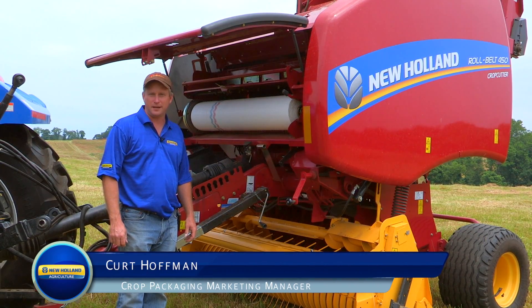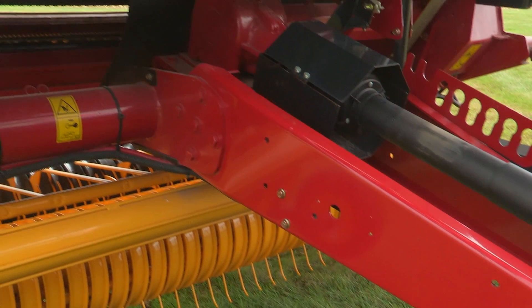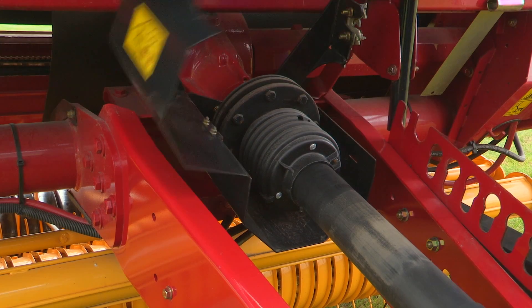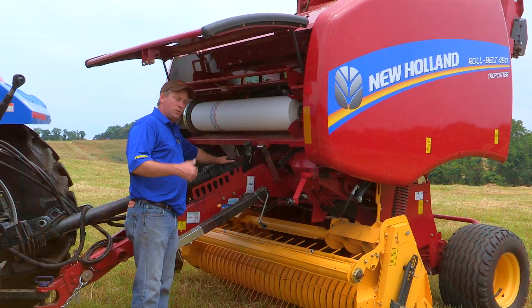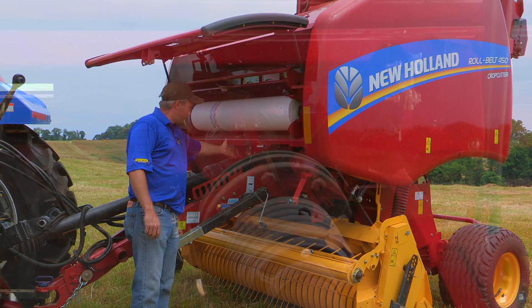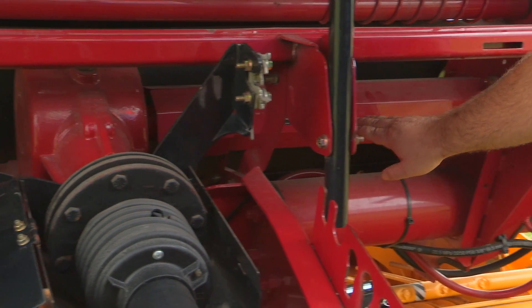Let's take a few minutes and examine how the power flows through the New Holland round baler. We've talked about our Category 6 PTO shaft. We have a slip clutch depending upon what style of baler you buy — whether it's dry hay, silage, or super feeder crop cut. But it all goes into a right angle gear box, and from the right angle gear box it goes through a shaft and comes over to the left hand side of the baler.